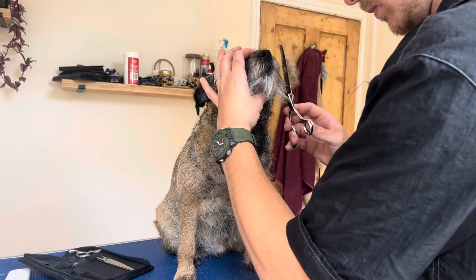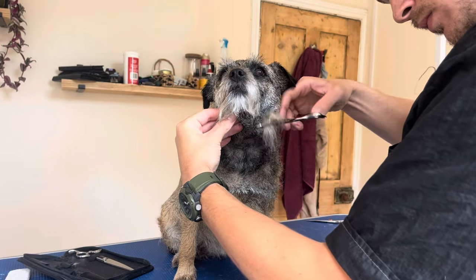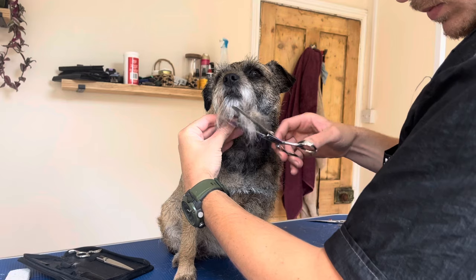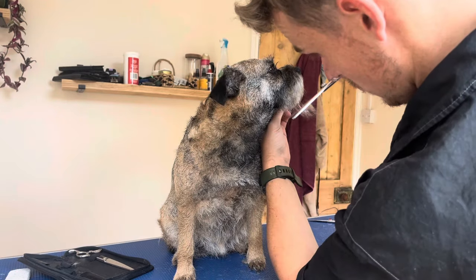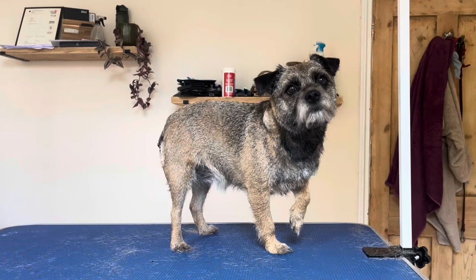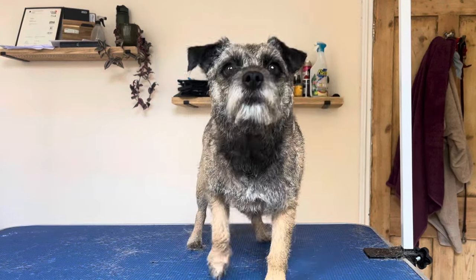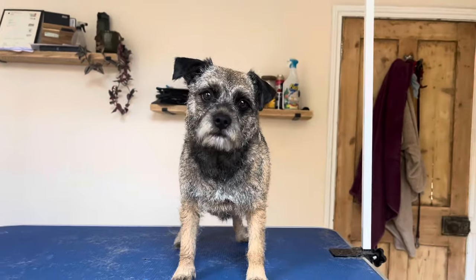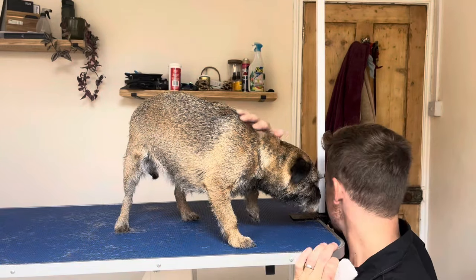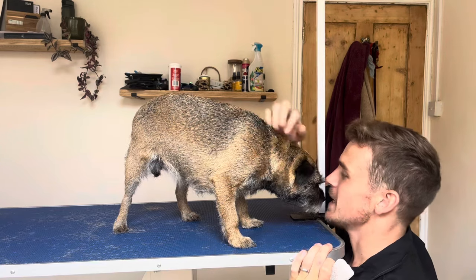Now before we see how she turned out, if you haven't already please give us a like, leave a comment, and subscribe to the channel — it really would mean the world. Here we are doing those final flourishes to get her looking beautiful. I mean, super cute, isn't she? I honestly can't believe how well behaved she was for a first visit. Looking cute — and I've just had a lovely day with her.